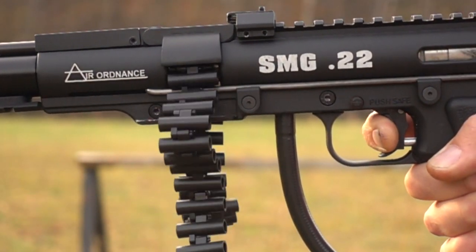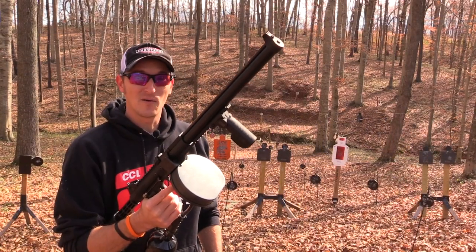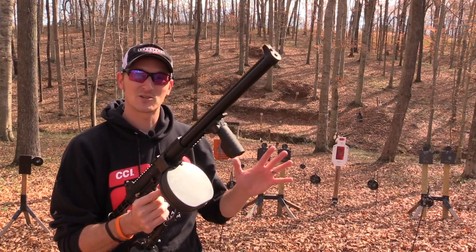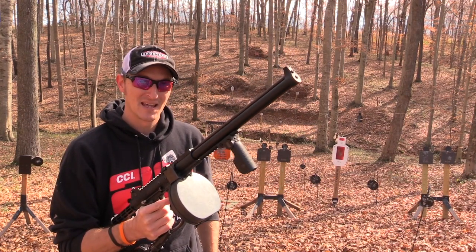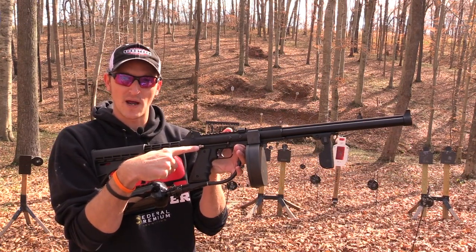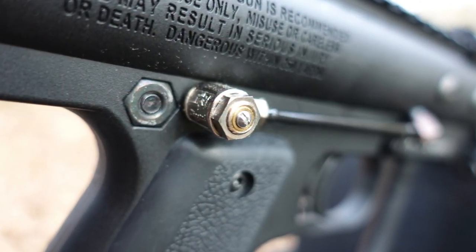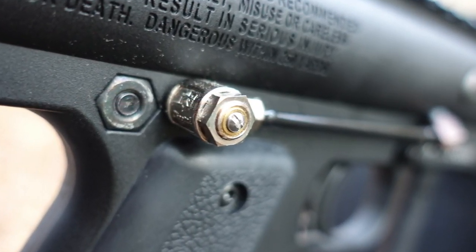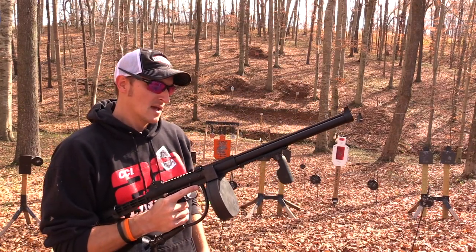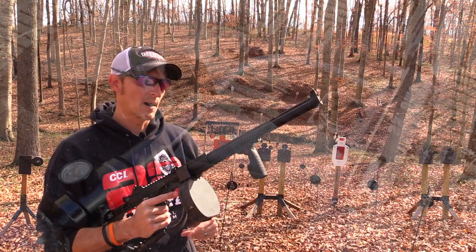The pellets will come out faster, and this thing, if tuned correctly, will fire up to 700 pellets per minute — that's around 10 to 12 pellets per second. You can regulate the air with this little screw on the side, and I'll get a close-up of it. You can regulate it to go faster or slower, however you'd like to adjust the rate of fire.